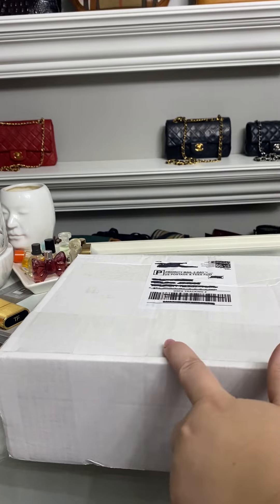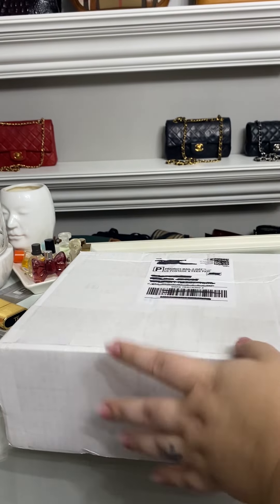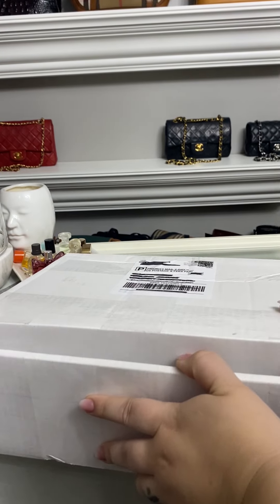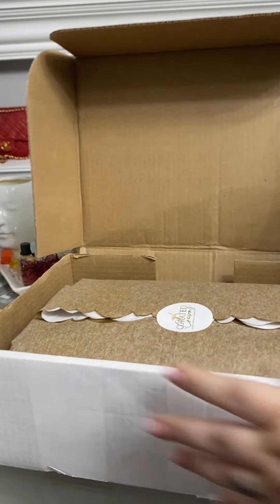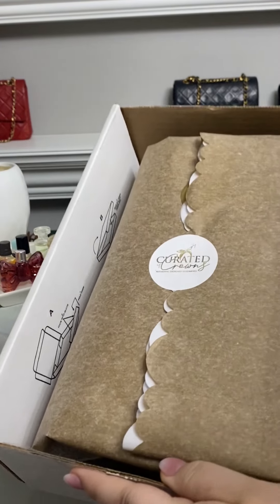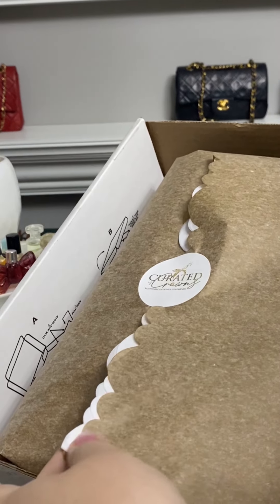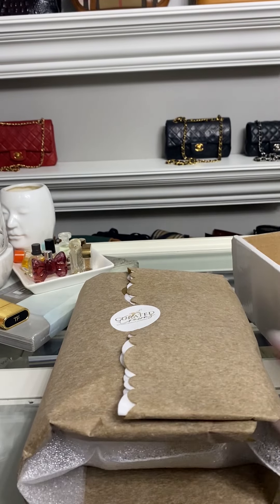She did want me to let you all know that this is actually PR packaging, so normal orders will come packaged a little bit differently — this is just for a bit of fun to learn about the company. Let's see what that looks like. Oh, so cute! Look at that packaging — I love this. Look how pretty that is!